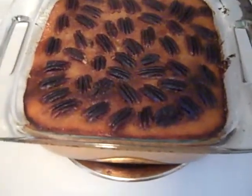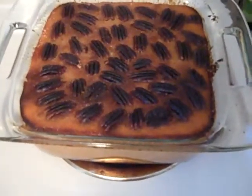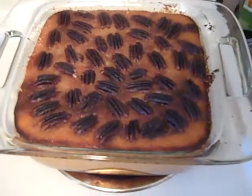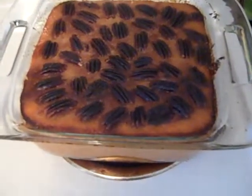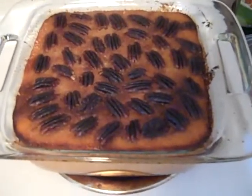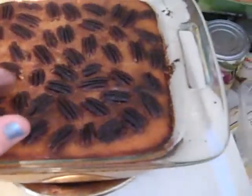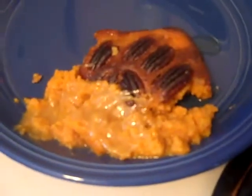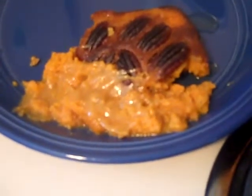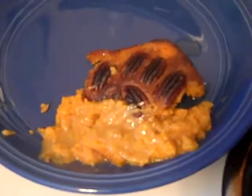There's the final product of my sweet potato casserole. Yes, the pecans got a little dark — I left them in just a little too long, but I'll still eat them. You're going to let this set for a good 15 minutes to cool down, otherwise you're going to burn your mouth and it won't firm up like it's supposed to. But it is firm and looks delicious. There it is all dished up — I did try a bite and it is really, really good, guys. I hope you try it and enjoy. Bye-bye.